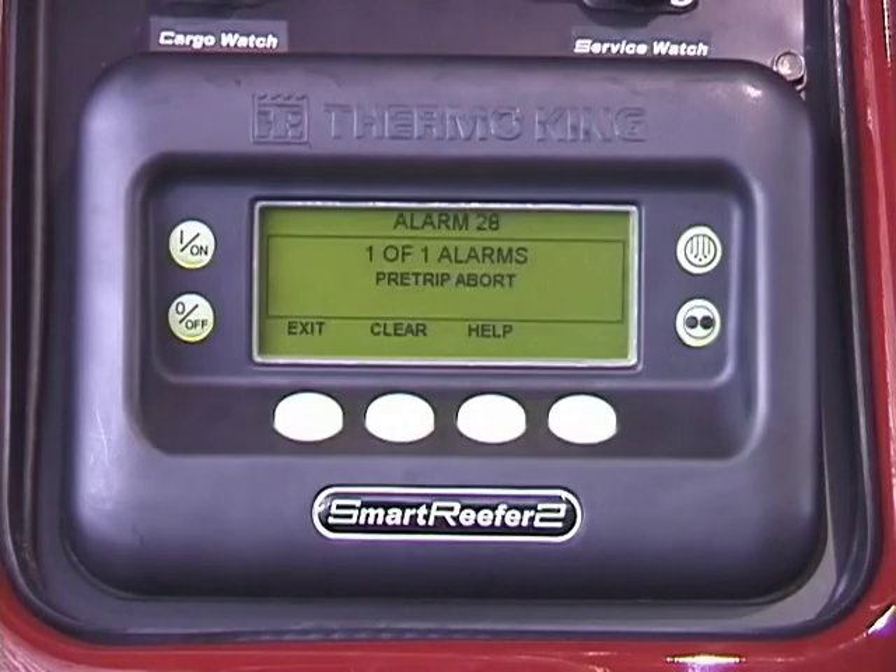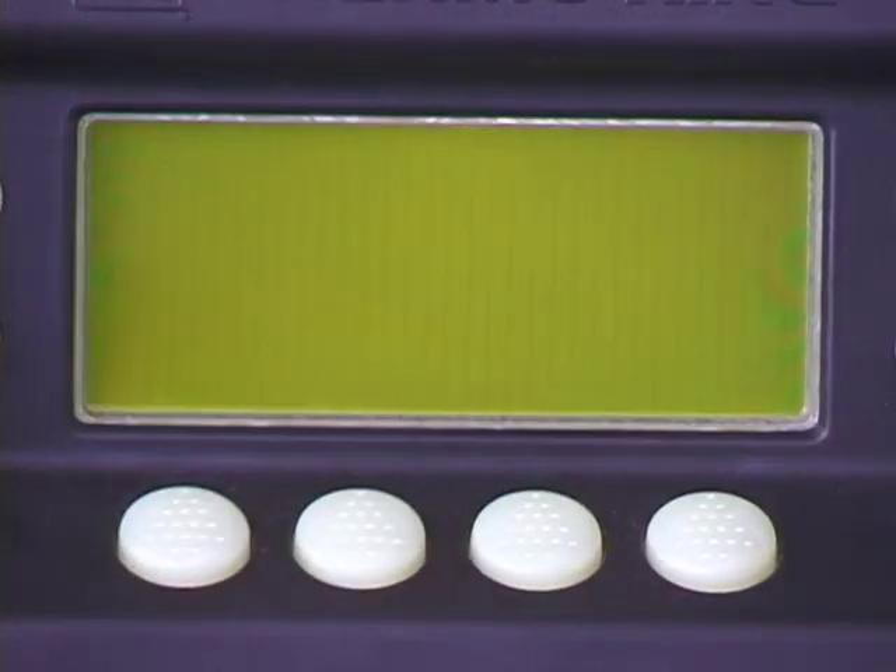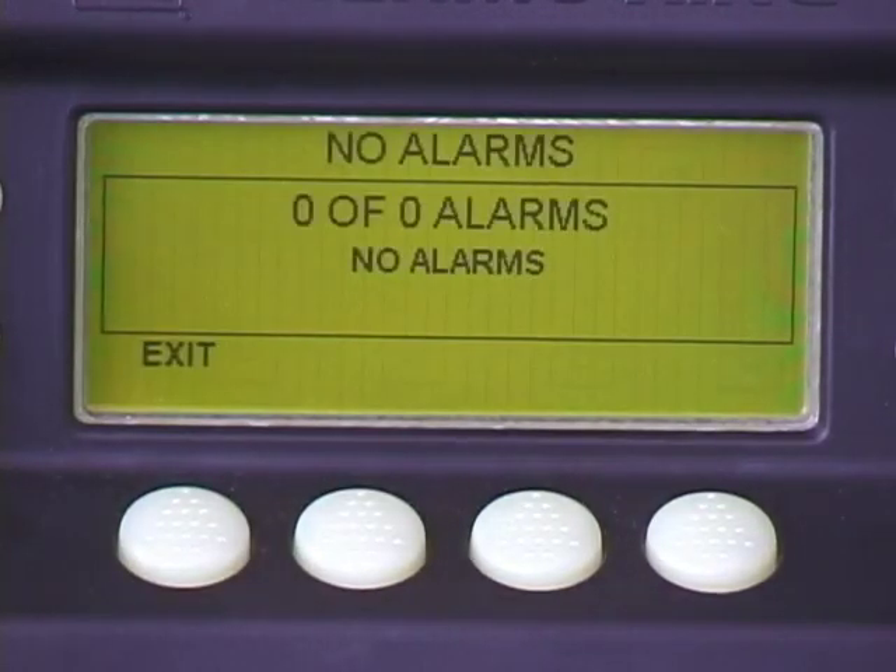To clear the alarms, press the clear key repeatedly until they're all cleared. If the alarm successfully cleared, no alarms will be displayed. If they did not successfully clear, or the symptoms causing the alarm still exist, the alarms will reoccur.